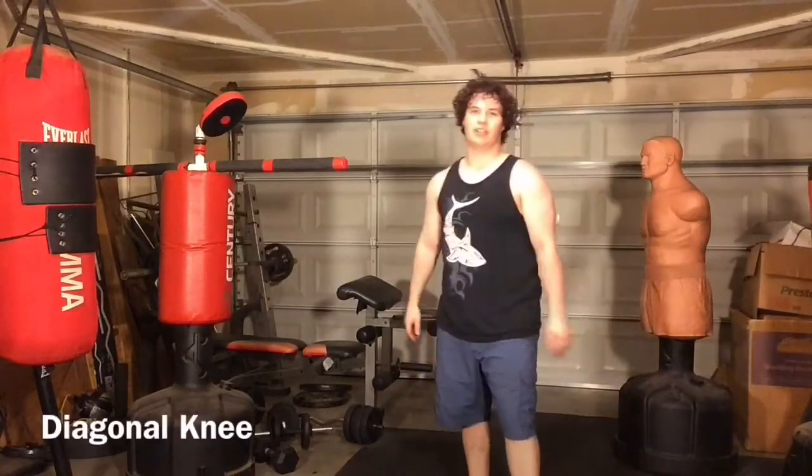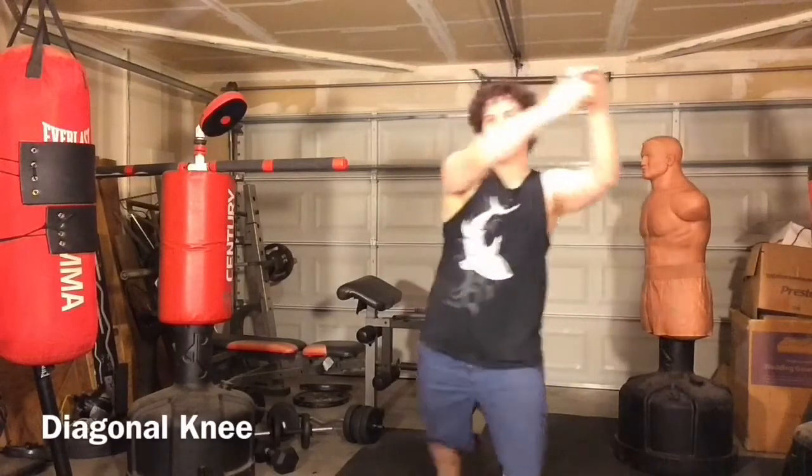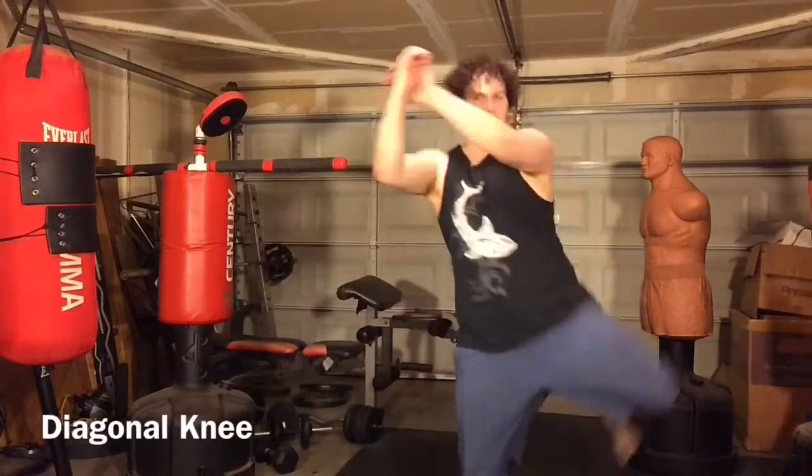That brings us to the diagonal knee, which is exactly what it sounds like. Best used in the clinch — you bring the knee diagonally up into the floating ribs or even into the opponent's liver.